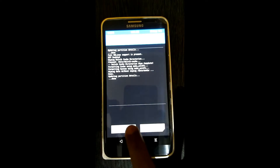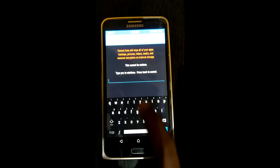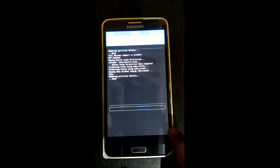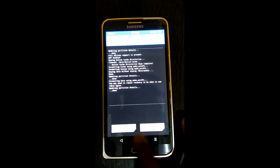Then you need to go back, go to format data, press yes, and go back.